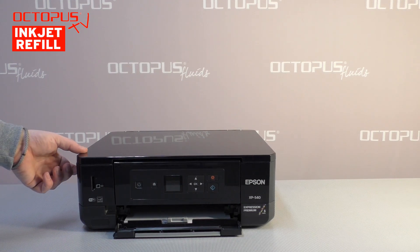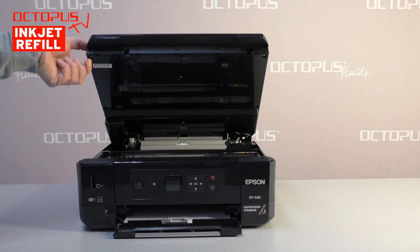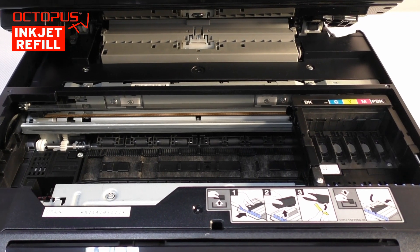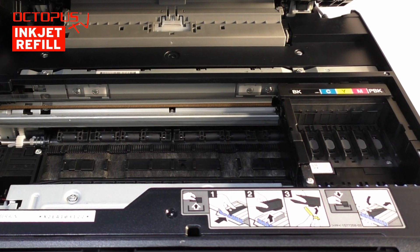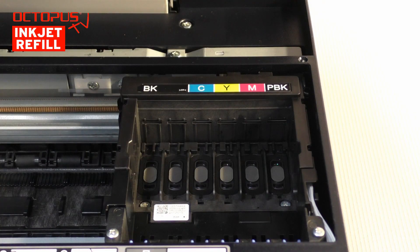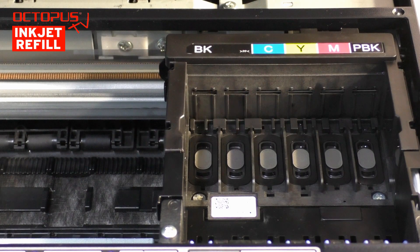Now we take a look into the printer. This is necessary to install the inkjet cartridges. When looking at the printer's working area, you can see that the Epson XP540 has a moving print compartment. The single ink tank cartridges are installed into this compartment. Especially interesting to see here is that there are two ink ports for the black pigmented ink from the Epson number 33 cartridge.